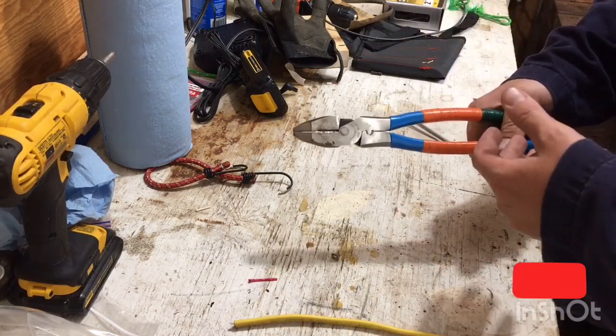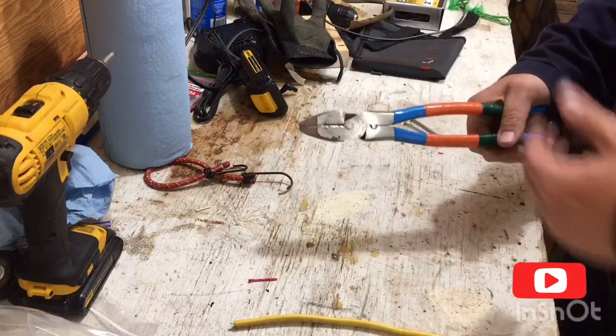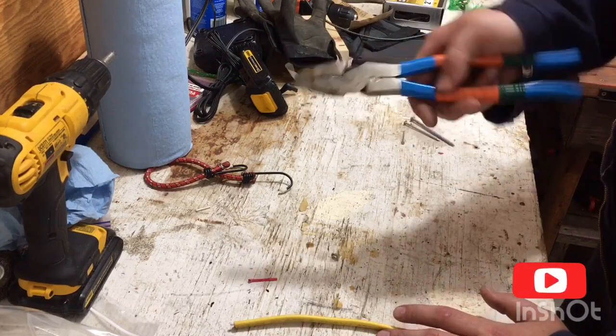Again, as an industrial electrician, I don't use a fish tape very often, also because I'm on the maintenance side, not the construction side. So I use a crimper more than anything.